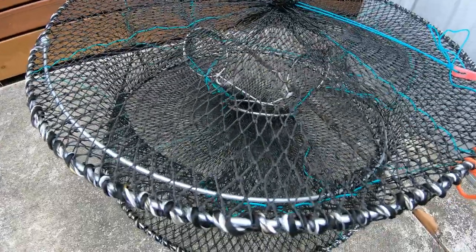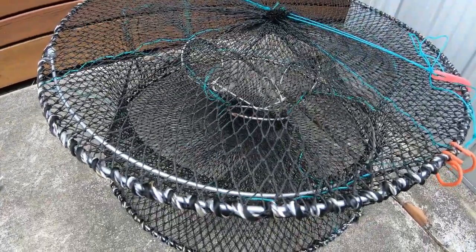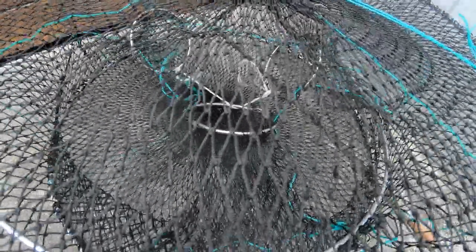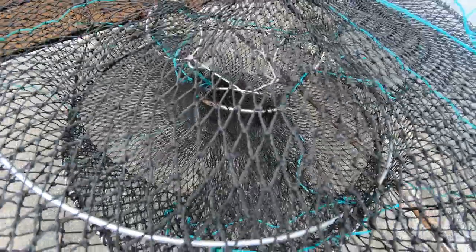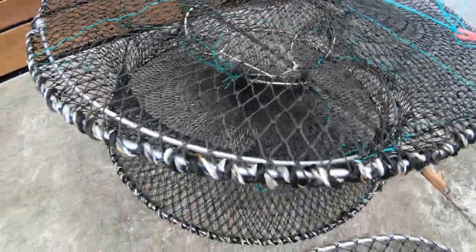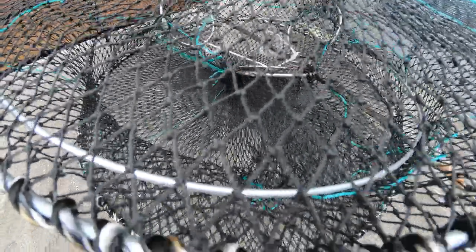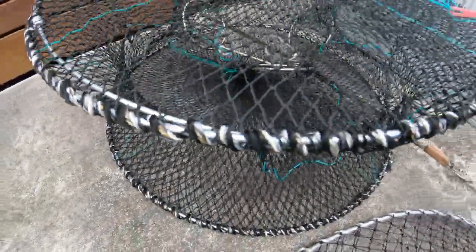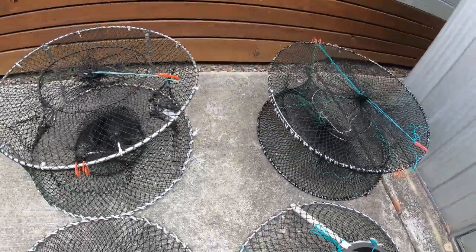Here are our economy pots. I've improved these economy three-entry pots — they have the bigger 9.5cm rings in them, and they're upward facing. These ones have got heavier duty mesh — again the 2.5cm mesh — which complies with all the fisheries rules and regulations.